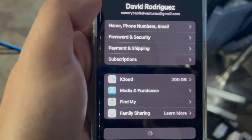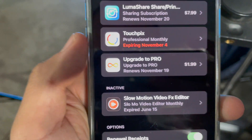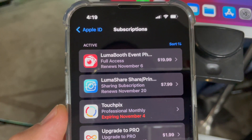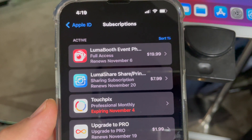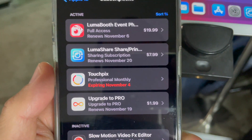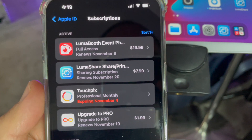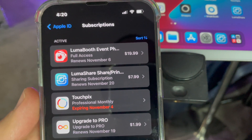If you're interested in saving money with Lumabooth, here's the breakdown: Lumashare costs $7.99 and Lumabooth is only $19.99 per month. That's a great deal compared to other more expensive apps. With Lumabooth now offering 1080p, it's a huge win for 360 booth operators and allows you to make more money per event. The link is in the description box below — enjoy Lumabooth, and I'll see you in the next video.